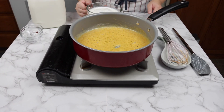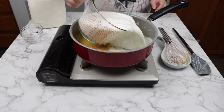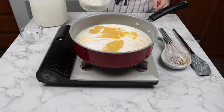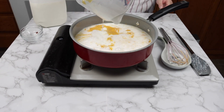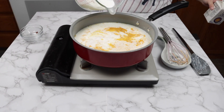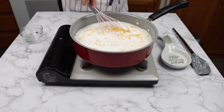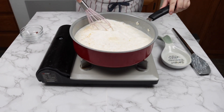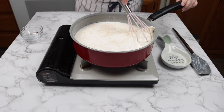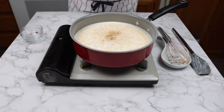Then pour 5 cups of whole milk and 1 cup of half and half. You can also use heavy cream. Also add a pinch of nutmeg and grind some black pepper.